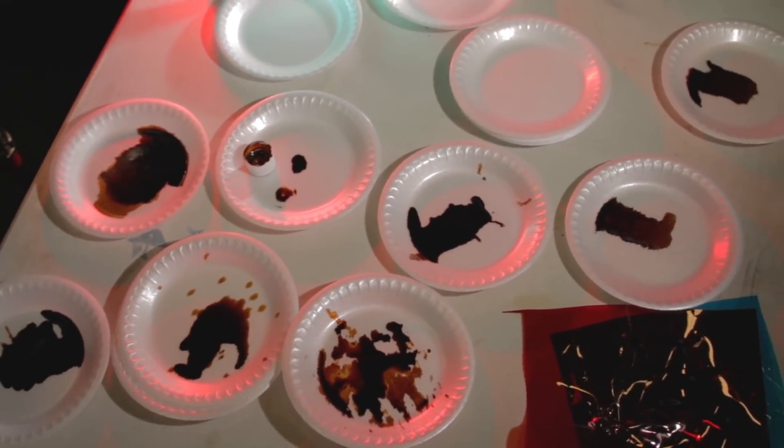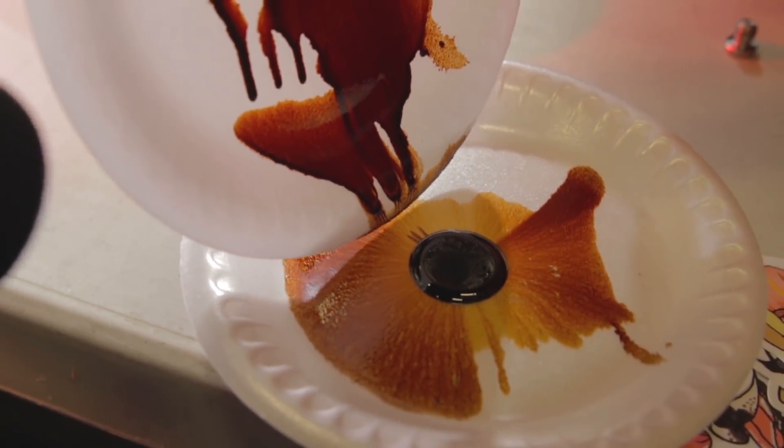For the uninitiated — and how could there still be any of you left — ferrofluid is an oily substance that sticks very strongly to magnets. I warned the guys very sternly to keep the ferrofluid far from the magnets until we were ready to use it, because it's so easy to accidentally get it stuck on the magnet.